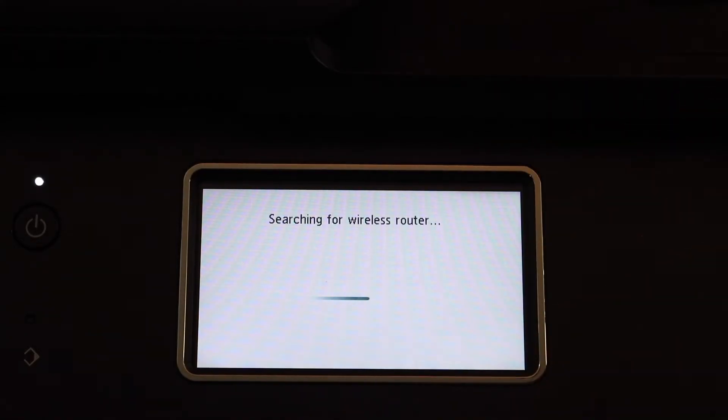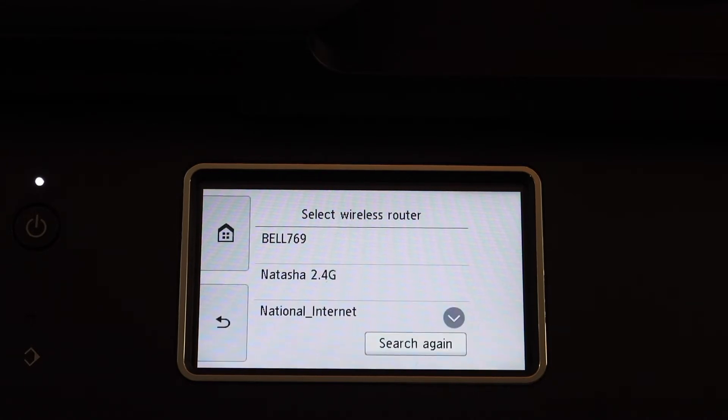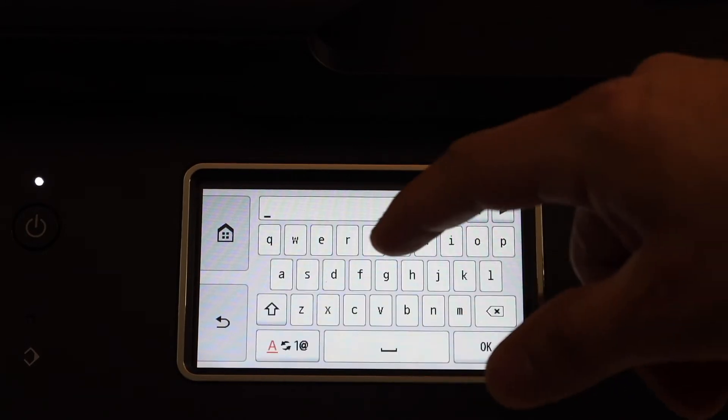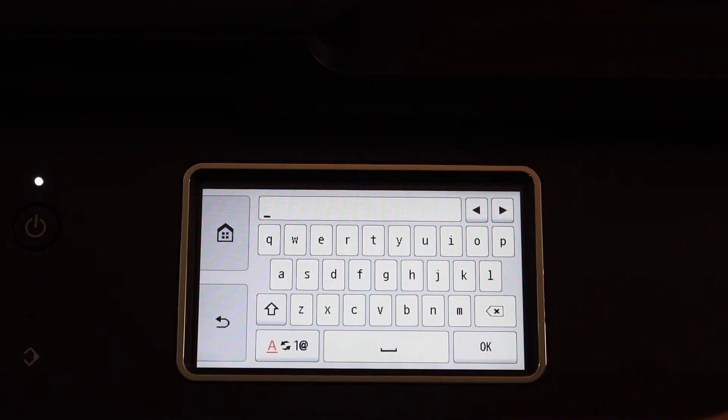Select your Wi-Fi network and enter the password — this is the password of your Wi-Fi network — then enter it and click OK.